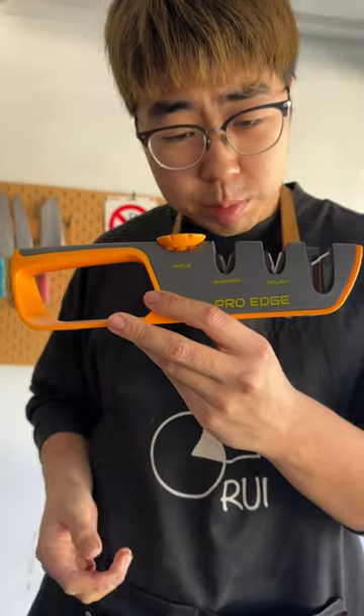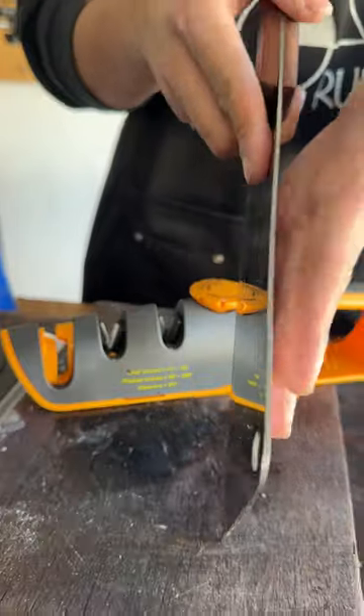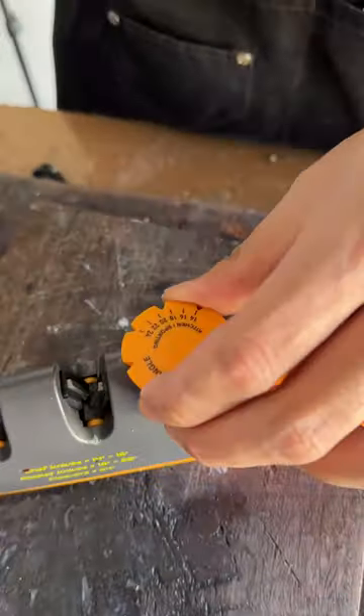But can a pro-age angle adjustable knife sharpener be the savior? Let's sharpen it. This is not an authentic cleaver. If it's authentic, it's going to be triple or quadruple the thickness of this one. This is so thin. Let's go with 18 degrees.